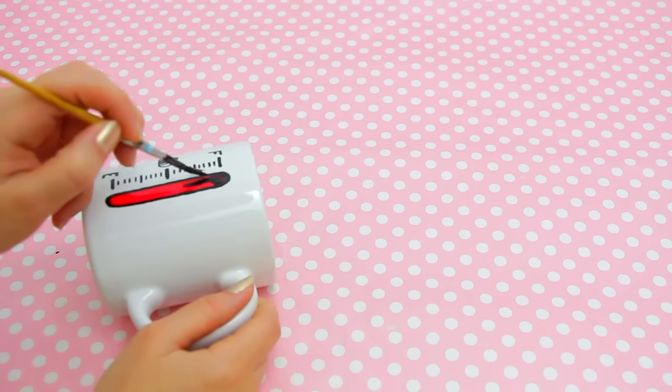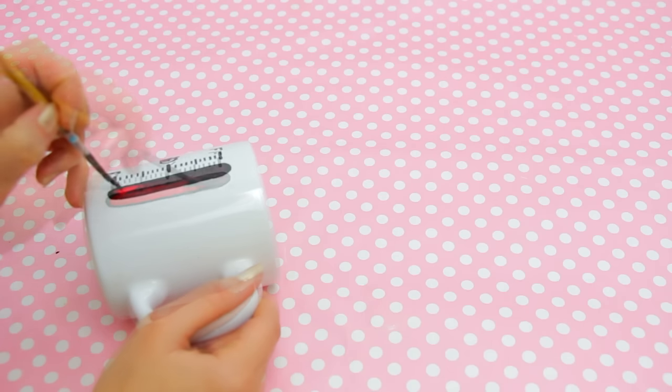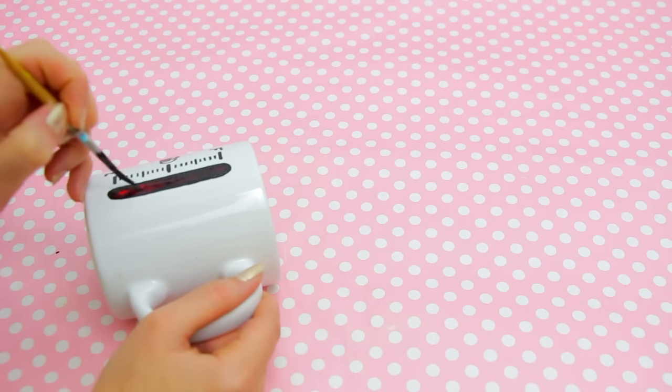And finally, just paint over the red parts of your design. Remember, it's much better to apply two thin coats instead of a thick one.